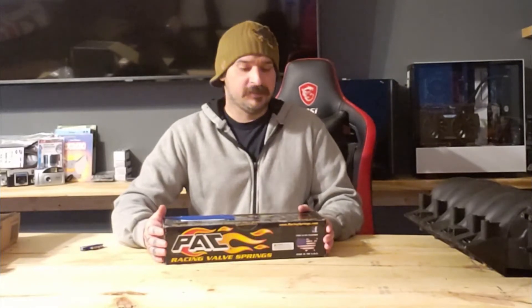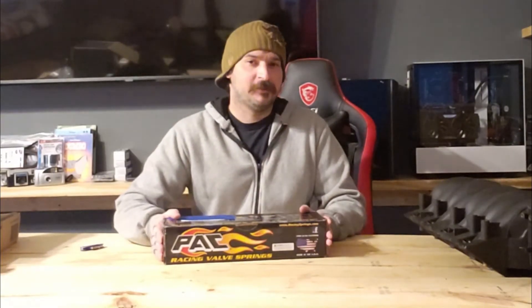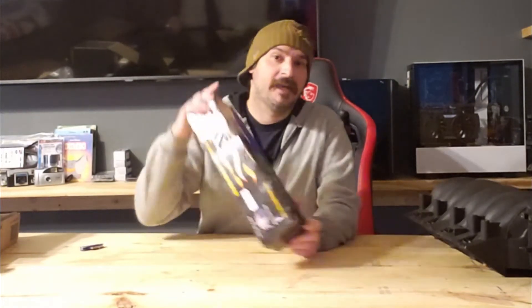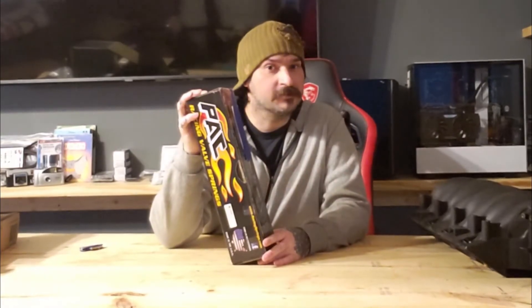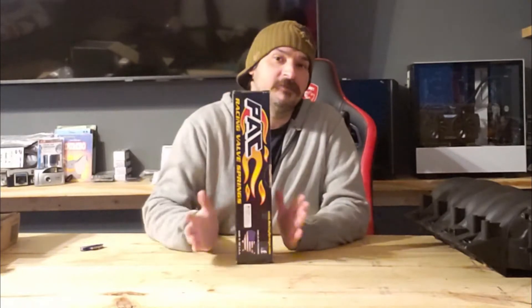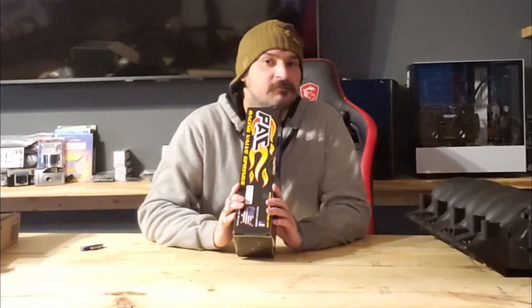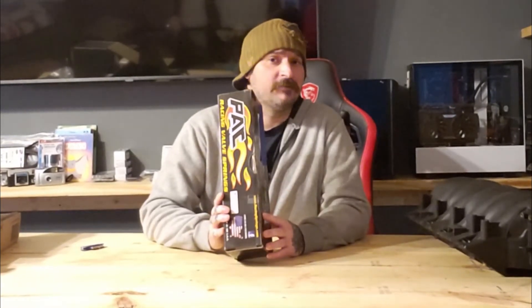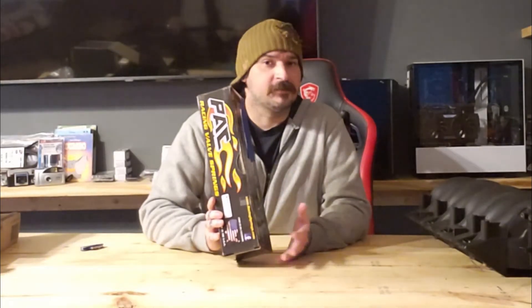On today's video we've got some LS springs for the 6.0 we've been building here on the channel. It's got a property stage 2, and as anybody knows we need to upgrade our springs for safety measures so we don't have a failure in our motor. We need something that handles 600 lift or better, and these springs have got you covered. These are the PAC-1218-16, and these springs are around $200 if you're looking to buy — sometimes on sale for around $160, depending on where you get them from and if they're having a sale.